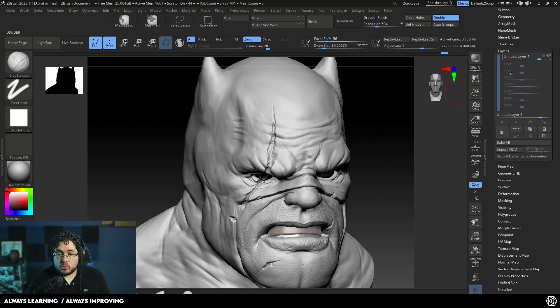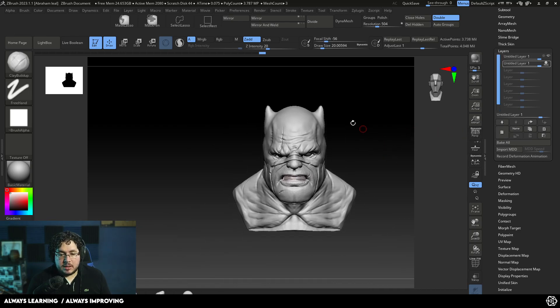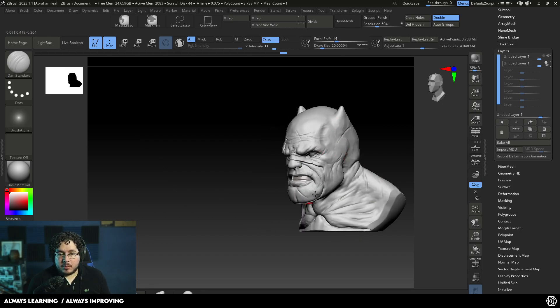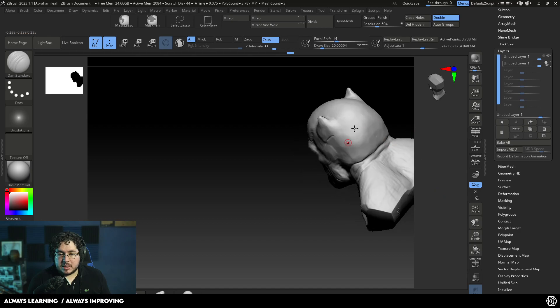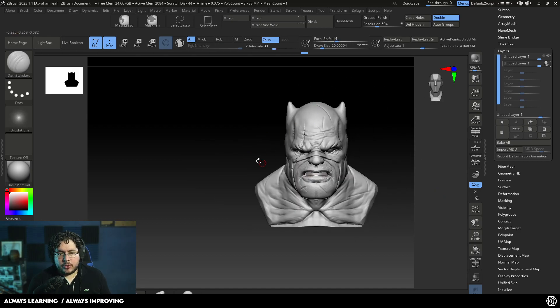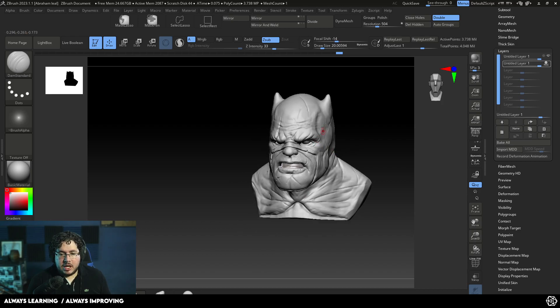If you want to go back and continue working on this layer — very important — you need to click on this little record icon right here. By doing that, you'll be able to continue adding more. The cool thing is we can add multiple layers. I'm going to add another layer and use DamStandard to start adding crazy cuts pretty much everywhere through Batman's suit. If we combine these two layers, now we're going to have a layer that has a sort of extreme damage on the character.